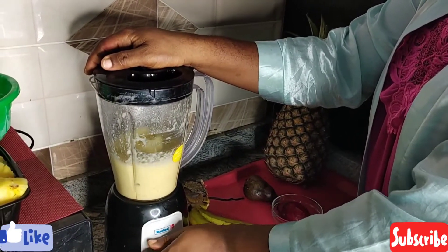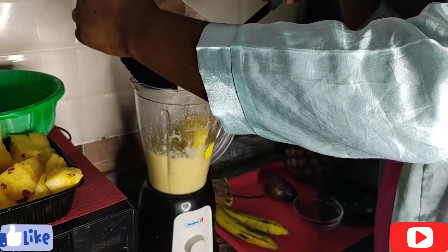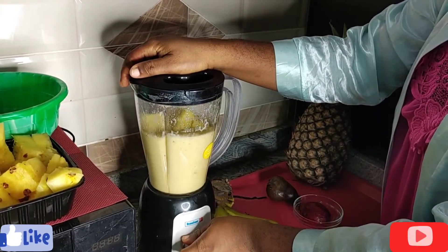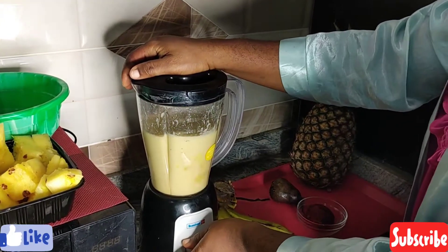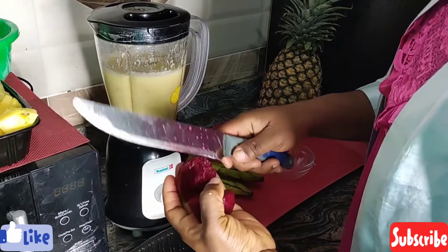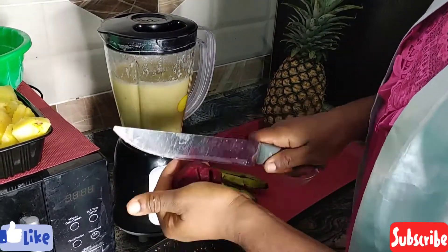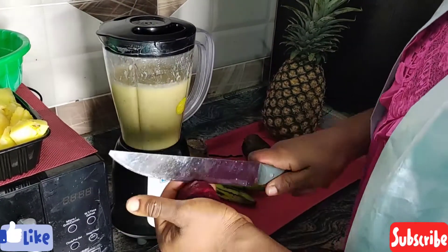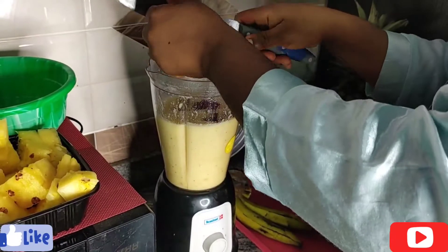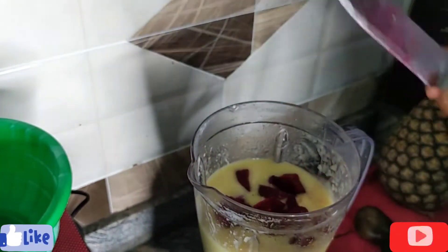Next I'm going to add my beetroots. What the beetroot does is just make the smoothie more colorful. I added in more pineapples to increase the quantity, and now I'm cutting my beetroot into smaller chunks to add it into the rest of the smoothie. Chopping it into smaller chunks makes the blending process easier.